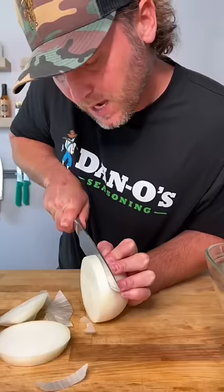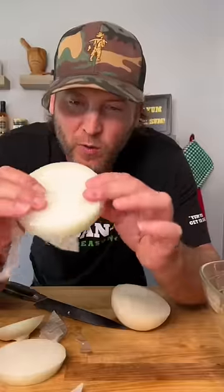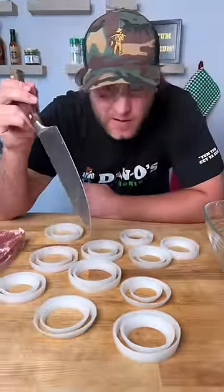Grab your big onion. Cut straight down on your onion to get you some little perfect three-quarter inch slices of onion. If you cut them perfectly, they're gonna look just about like that. Get all your onions sized up and paired up for their date.